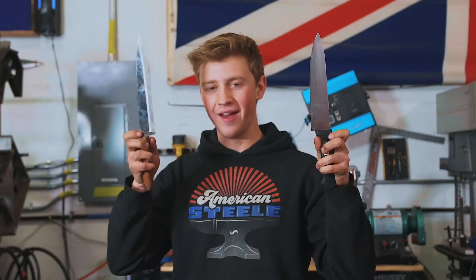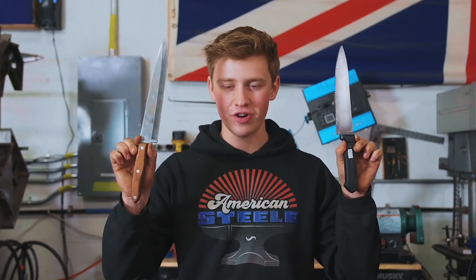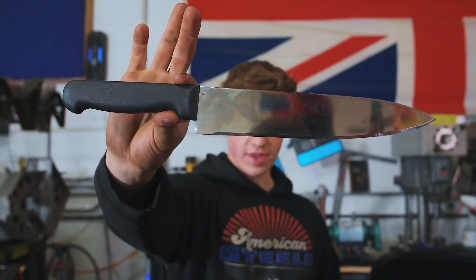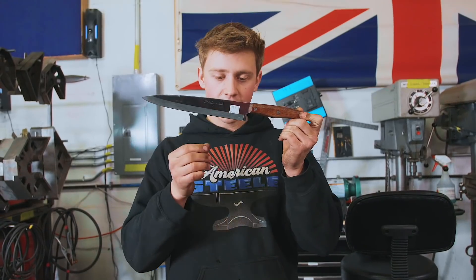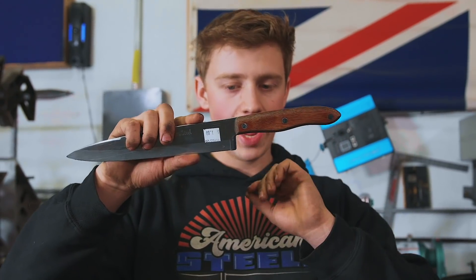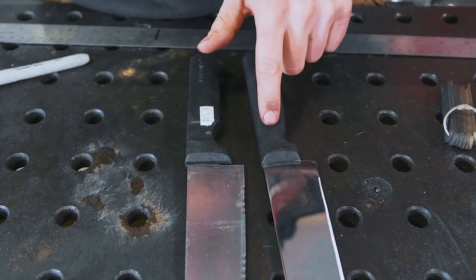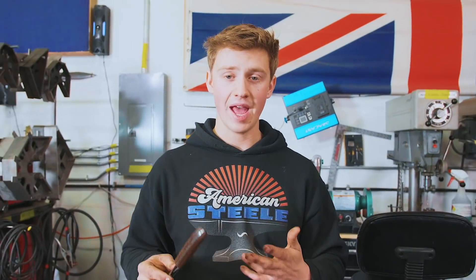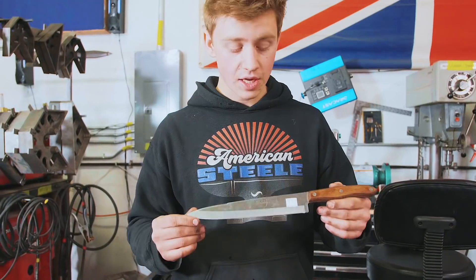Today we're going to be turning a thrift store $1 knife into a $500 chef's knife. We picked up three knives from thrift stores. I think this one is going to be our best candidate. The reason I'm choosing this one is because it will be easiest to get a new handle on. The other two — I have no idea what's going on inside those handles, they both have serrated edges, and they're both really, really thin. So this is the best candidate.